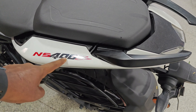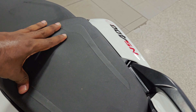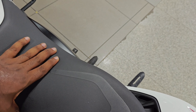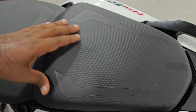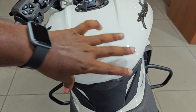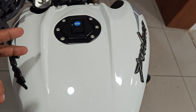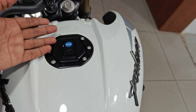The NS400Z has a split seat design. Looking at the fuel tank, it holds 12 liters. The engine is E20 compliant, meaning it is compatible with E20 fuel.